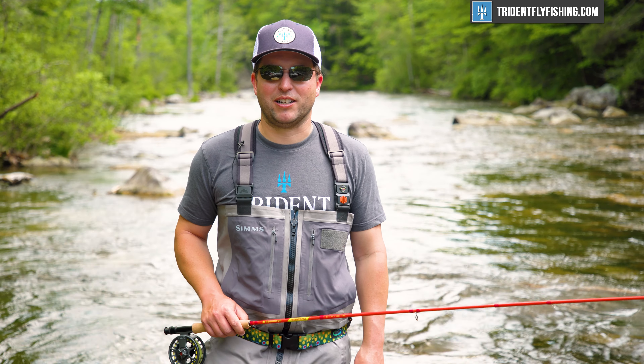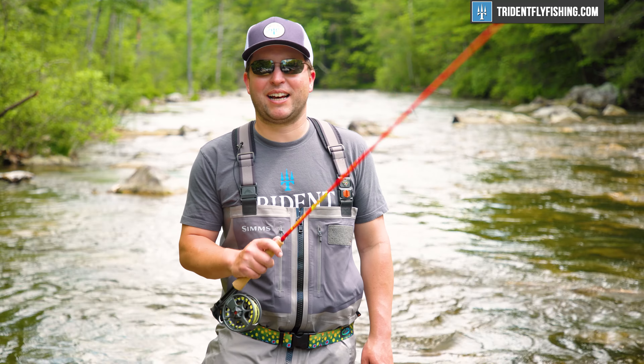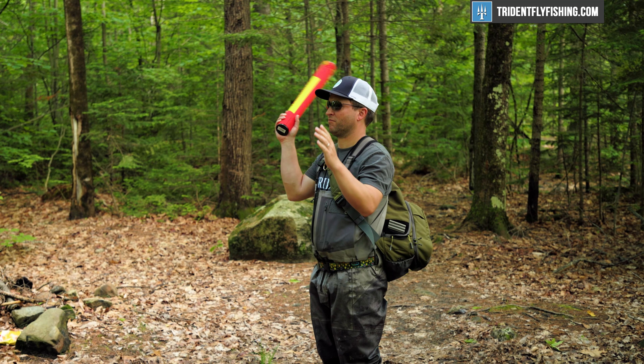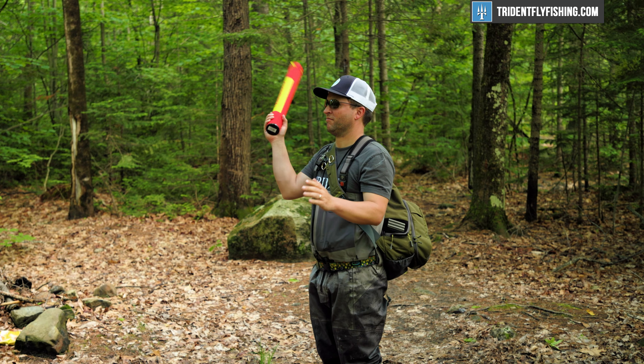Never before did I know that there were so many uses for a fly rod. For example, if you're lost in the woods, you can flag people down with this, and the rod tube is really great if you need to help an airplane taxi into a jetway. It's just phenomenal, and you'll definitely never have to worry about losing it in the woods.